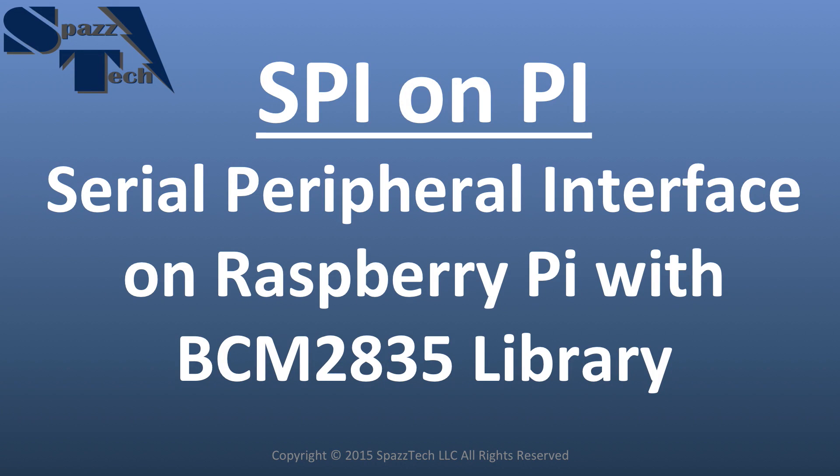Hello everyone. In this video we're going to talk about Serial Peripheral Interface, also known as SPI. We're going to spy on Pi. What the Serial Peripheral Interface is, it's just one way that a microcontroller communicates with other devices.